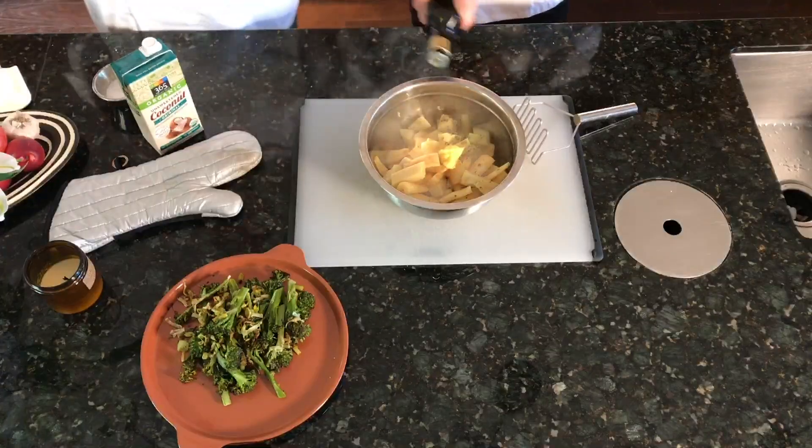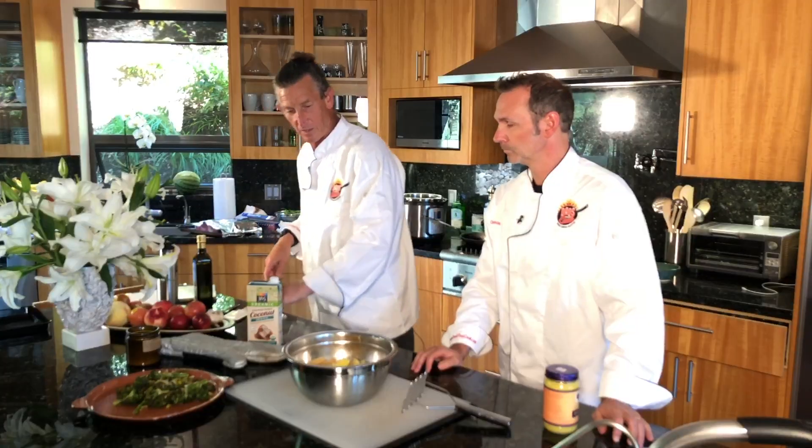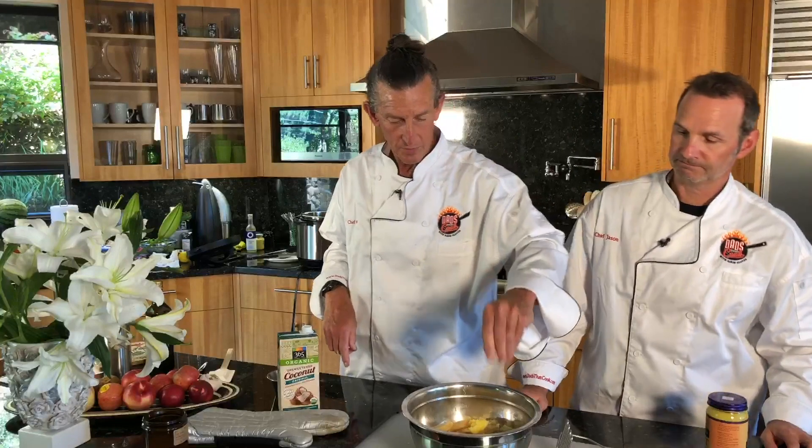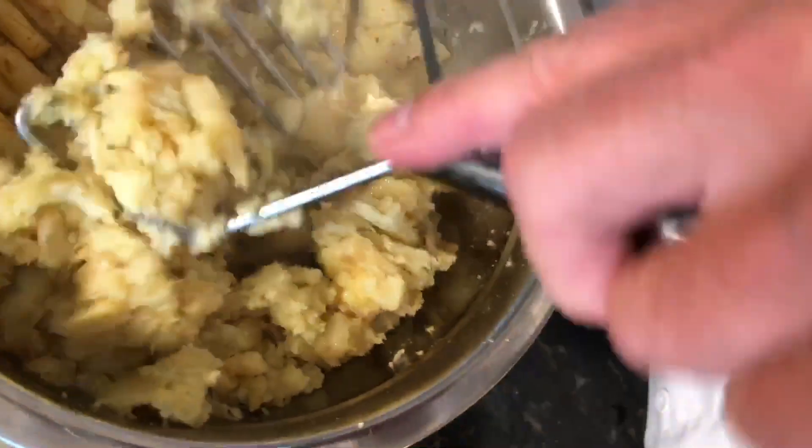We're going to put that in — probably about a tablespoon or two of olive oil, a sprinkle of salt. I'm going to wait to put the coconut milk in because that's going to cool it down. I want the oils and the fats to actually bind themselves with the potatoes first.